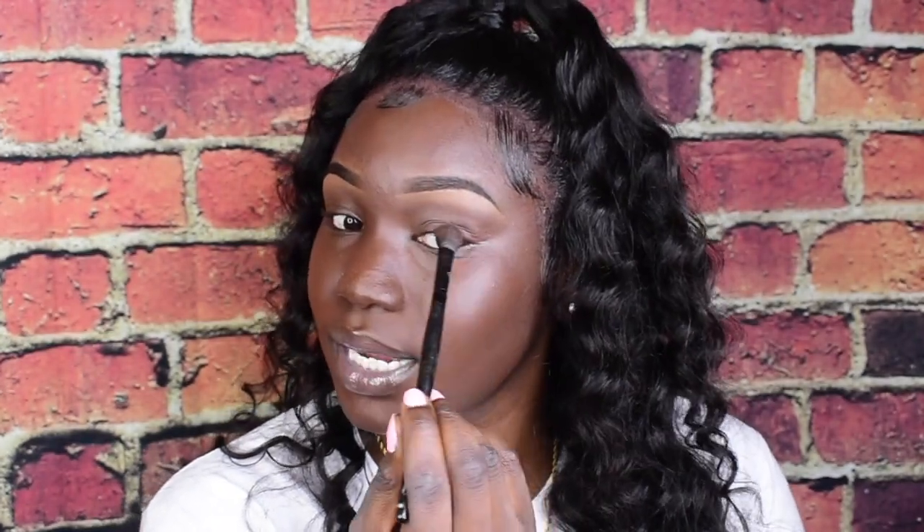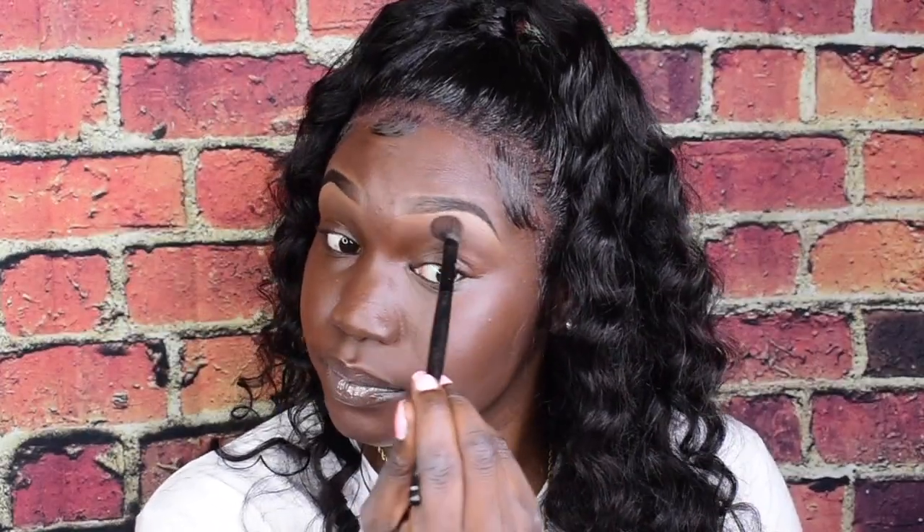I'm just gonna blend out the eyebrows. I only put the light concealer right there because once I put my foundation, it just looks like my eyebrows aren't really done. I just want them to look more sharp. Eyebrows are looking light, just how I want them — that's what I'm talking about.